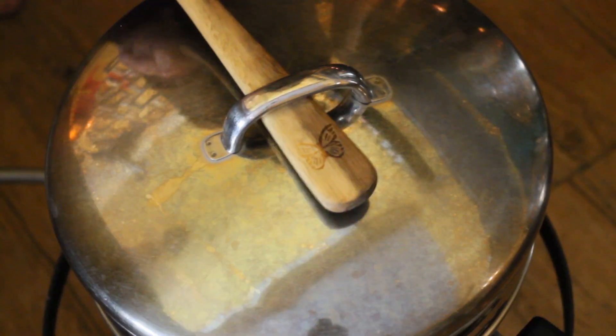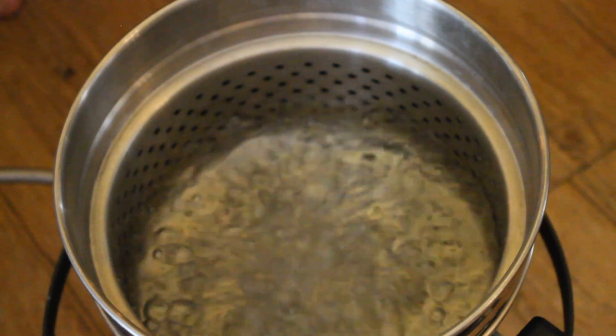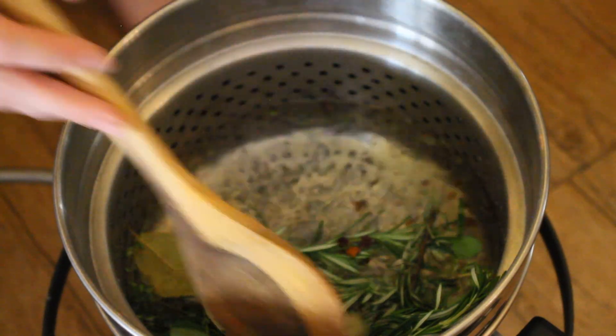I think we've got all of our ingredients and all of our tools. So let's heat up some water. The recipe said to add the herbs at a boil, and also says to have everything in the water for about 30 minutes.